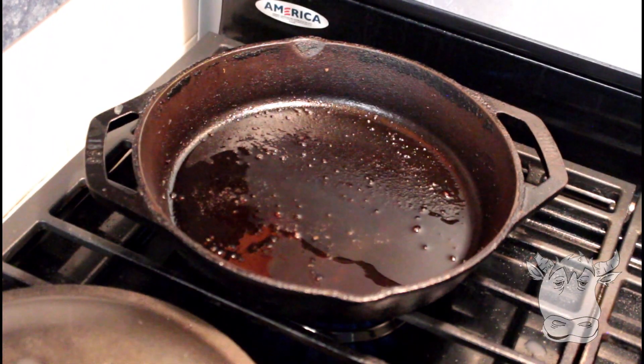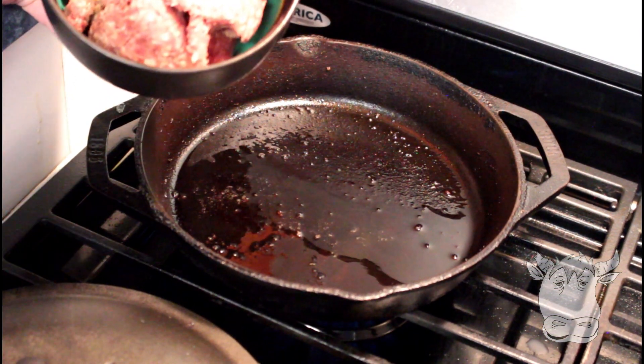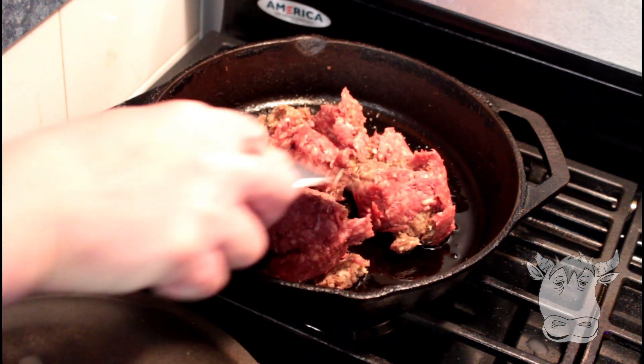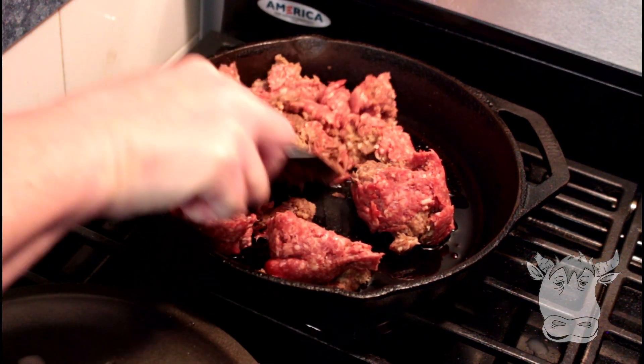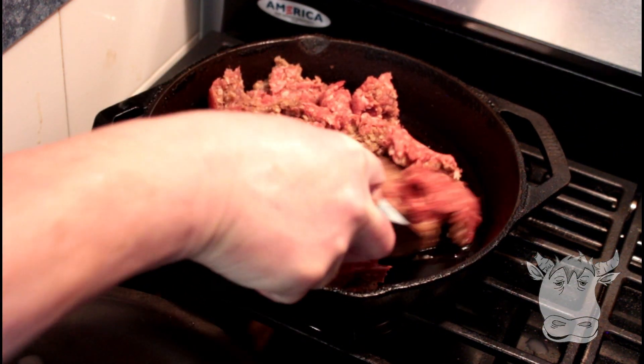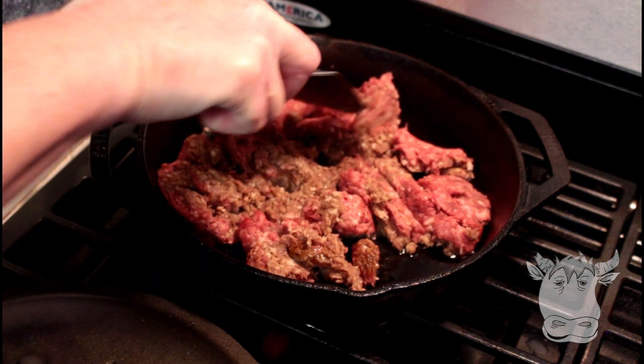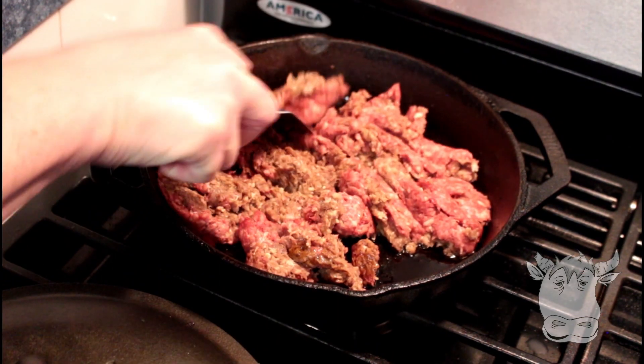We're gonna start off with a hot frying pan and one pound of ground beef. You have to fry this up and make sure you smash it so that we don't have big chunks, because you definitely don't want big chunks in this recipe. We're gonna let this cook and we'll be back.